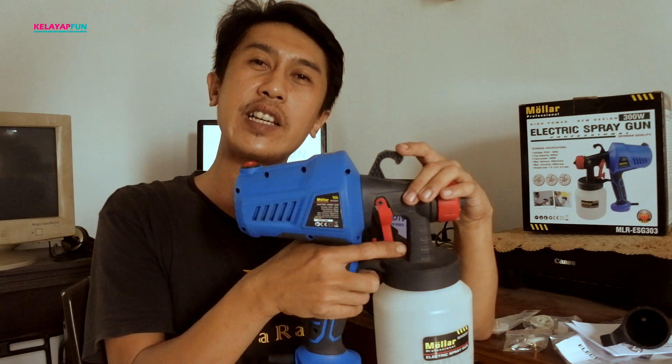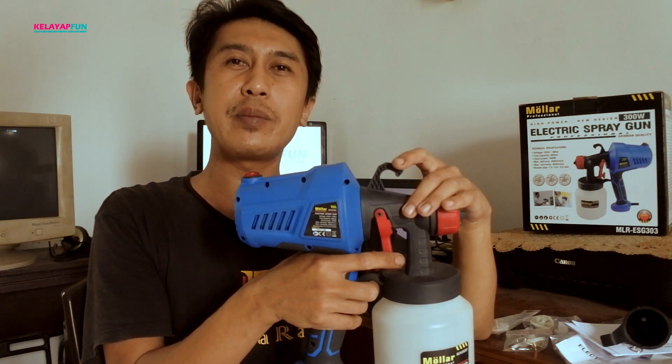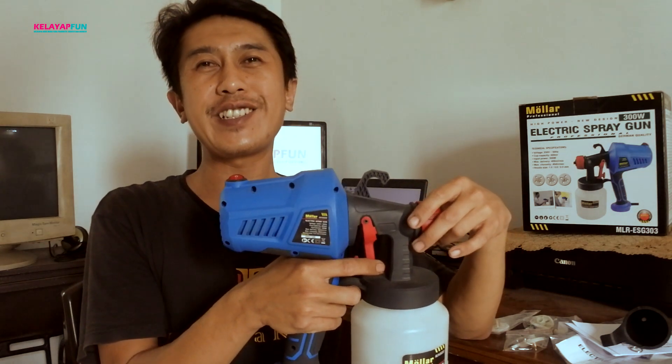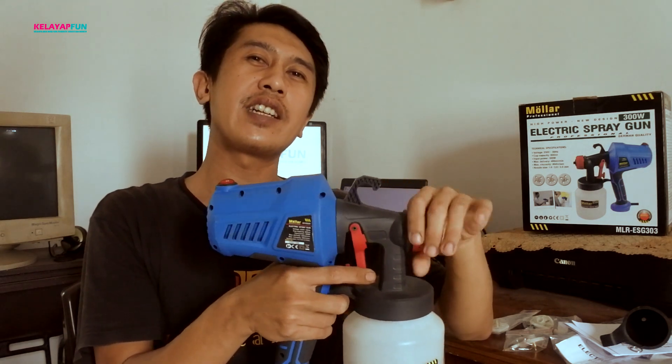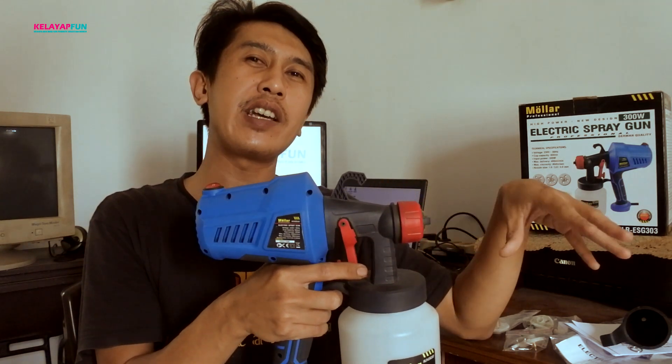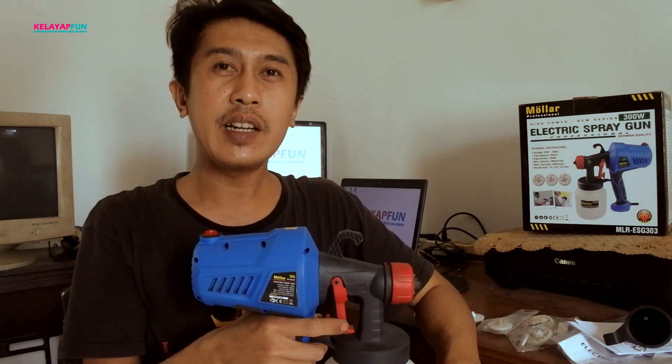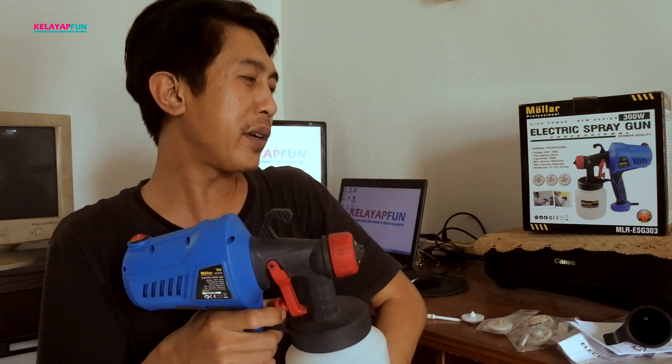Saya di sini selalu sedikit, jadi catnya tipis dulu karena adonannya saya buat encer. Teman-teman harus bersabar dalam pengecatan nantinya. Kalau terlalu kekentalan biasanya batuk-batuk, ada yang menggumpal ketika kita tembakan spray. Barangkali teman-teman ada saran lain, silahkan tulis di kolom komentar. Saya rasa untuk harga 200 ribuan ini cukup recommended, cukup worth. Namun lagi-lagi kelemahan spray gun di sini adalah kendalanya panas.